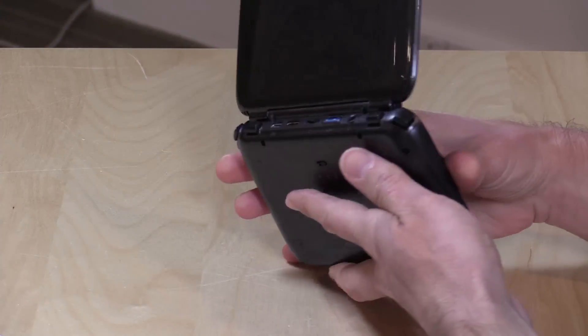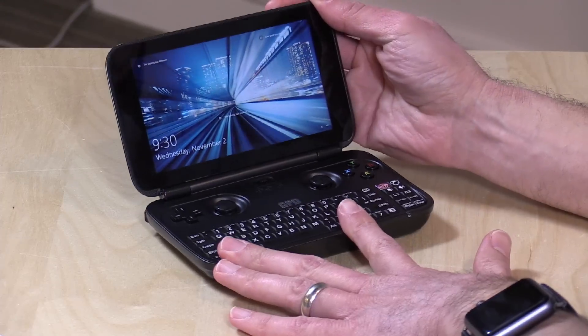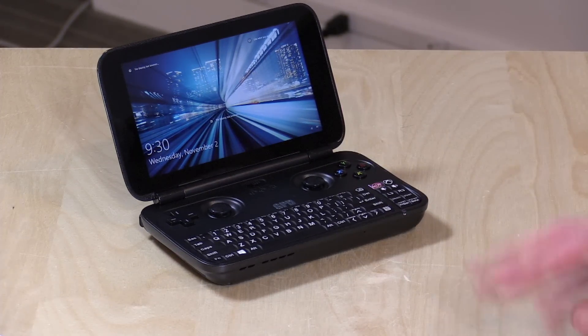This device is not fanless — there is a fan you manually control via a switch on the bottom, with high, medium, and low settings. It will always be running. It's not completely silent, but not all that loud either. This is one of the challenges with Cherry Trail Atom processors in this form factor. GPD found significant performance issues without a fan, since these chips self-regulate by slowing down when they get hot. Turning the fan up higher will improve performance.